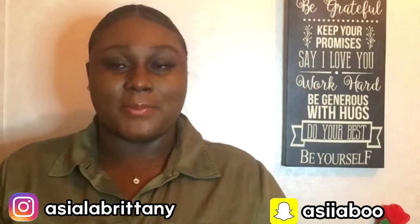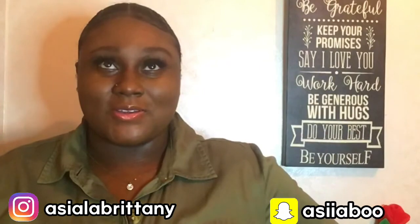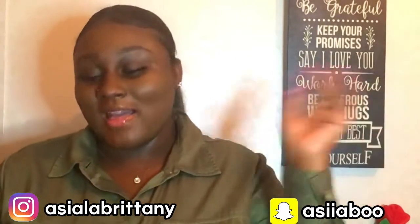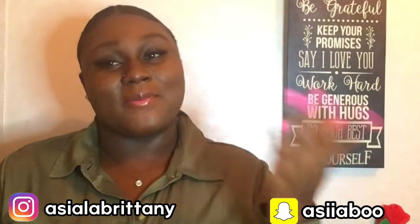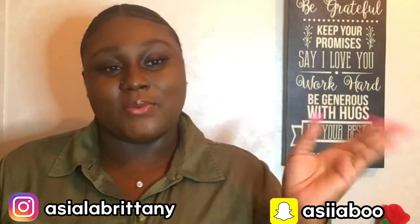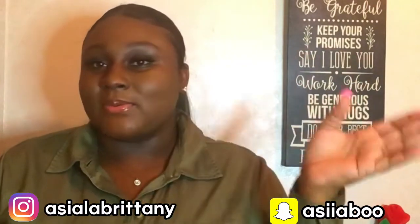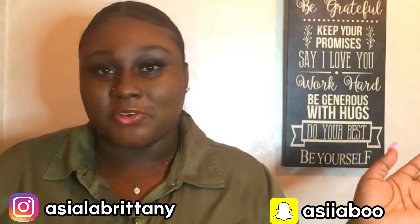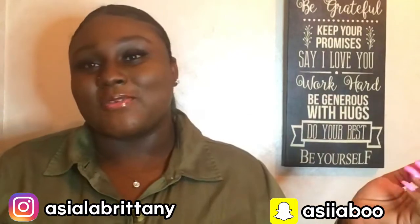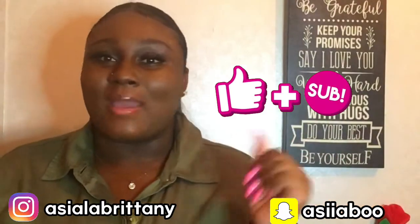But these sulfate-free shampoos I tried don't dry my hair out either — I would just choose the sulfate shampoos over these. These are some that I recommend if you have 3b hair or close to that texture and you're looking for some sulfate-free shampoos. Make sure you guys like and subscribe to this video.